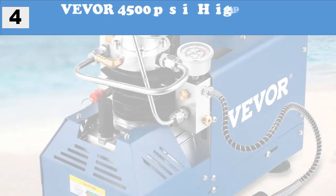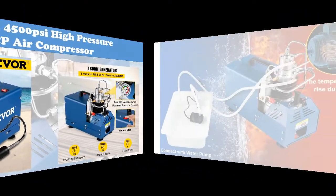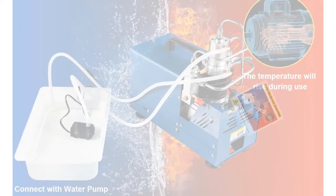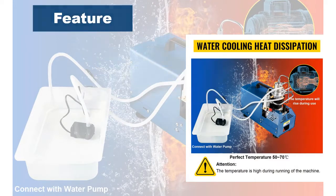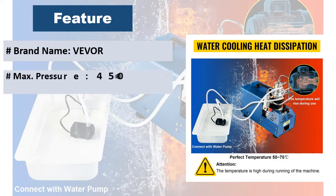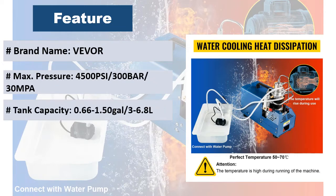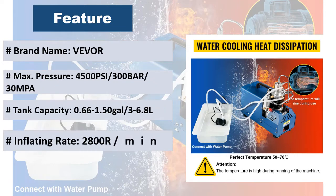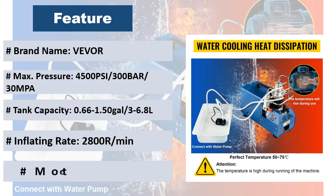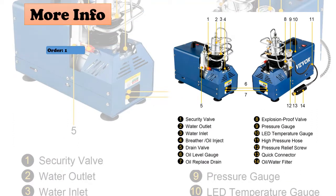At number four: Beaver 4500 PSI high pressure PCP air compressor. The pump is a 1800W PCP compressor with two-stage compression. The maximum working pressure is 4500 PSI. When the required pressure is reached, you need to stop the machine manually to avoid dangers. The compressor adopts an oil-water separator filtration and water cooling system, ensuring stable performance and long service life.